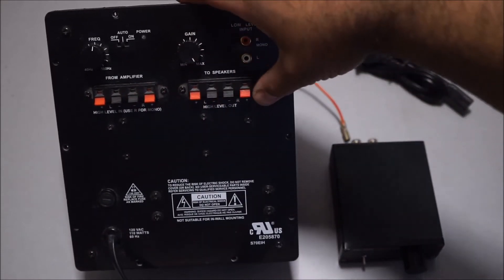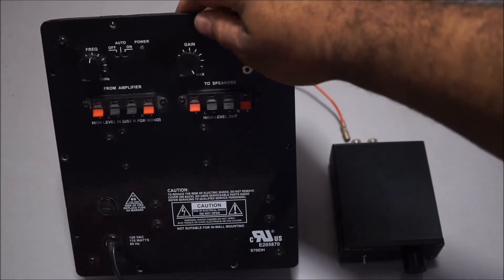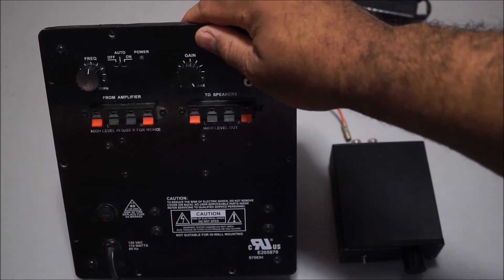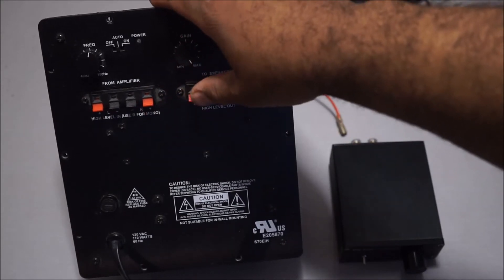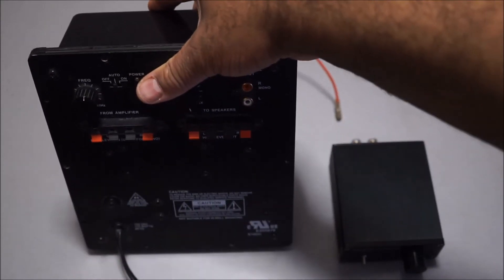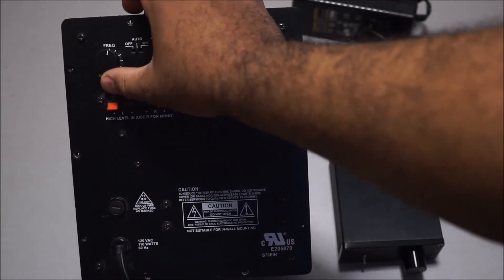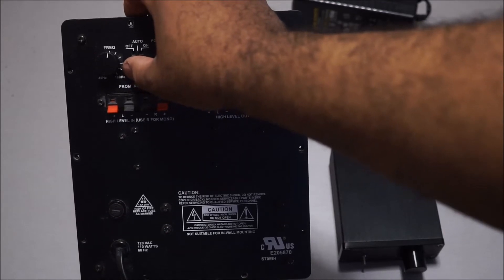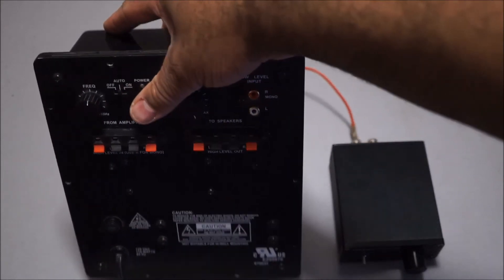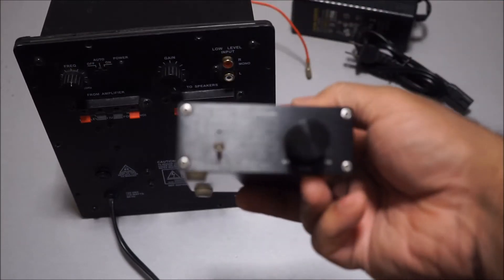With the speaker-level inputs, you can connect your speakers directly into the amplifier if your receiver doesn't have a dedicated subwoofer output. But what I really want to talk about is subwoofer blending with the speakers — and this frequency response control is what you need. I notice the tri-path amplifier doesn't have it, which is really questionable.